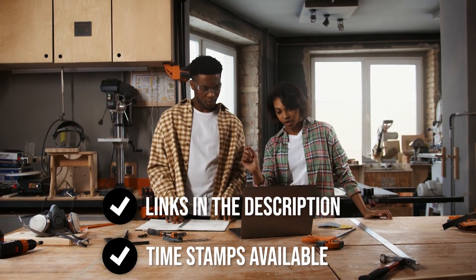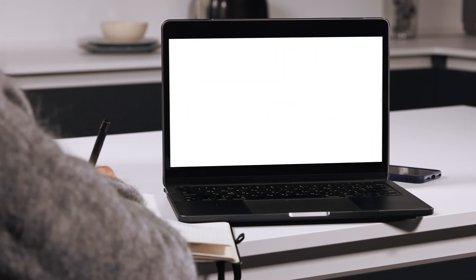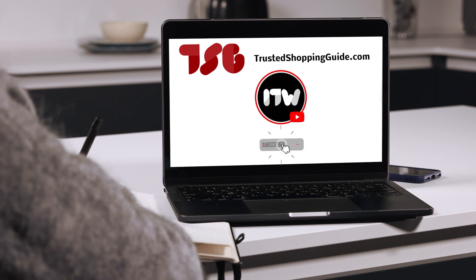To help you further, there are timestamps and direct links to all the products in the description below. You are welcome to check us out on trustedshoppingguide.com for more of our research in the workshop, or alternatively, subscribe to this channel for regular updates.